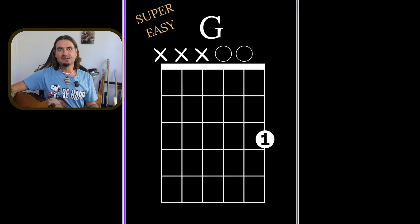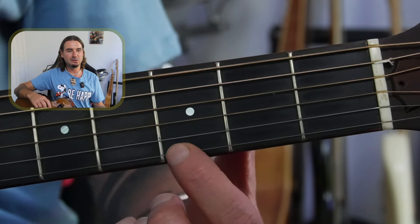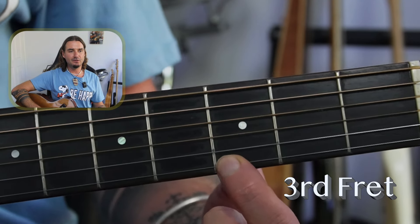This first G chord just requires one finger — your index finger. I call this the super easy G. I've got my first finger on the third fret of the high E string. Here's the high E string, which is the string closest to the floor — the thin string, the highest sounding string. I'm putting my first finger right on that third fret.